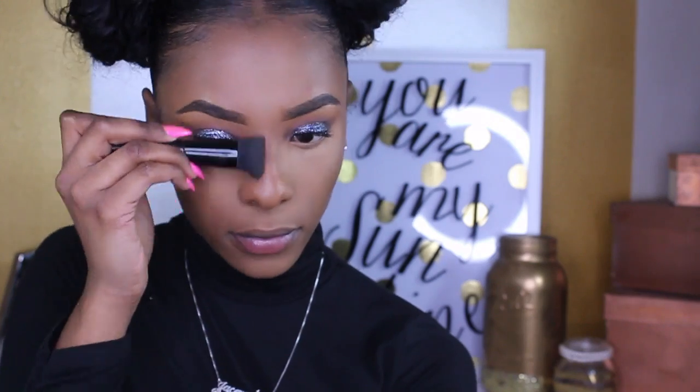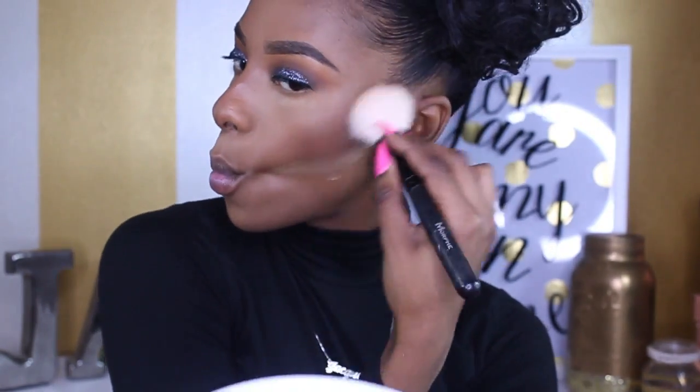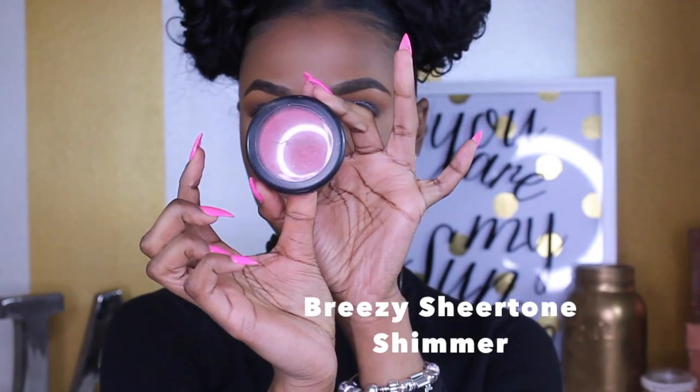Now we're into contouring with powder. I got this kit from my local beauty supply store and I'm applying it on the bridge of my nose, my forehead, and everywhere I laid the creamy contour. I like to carve out my contour because it gives a sharper look. Then I'm going in with my MAC Breezy Sheertone Shimmer Blush and just applying that on my cheeks.